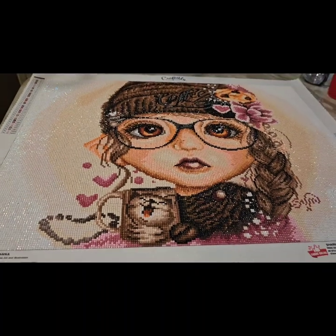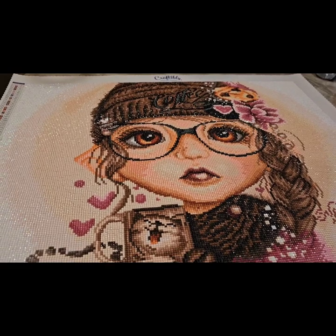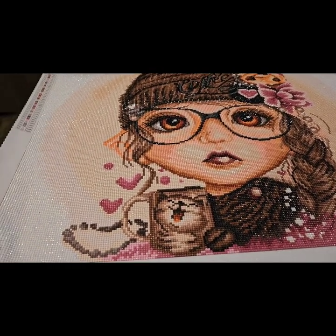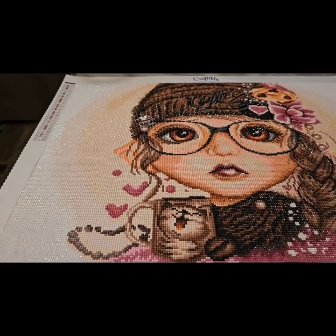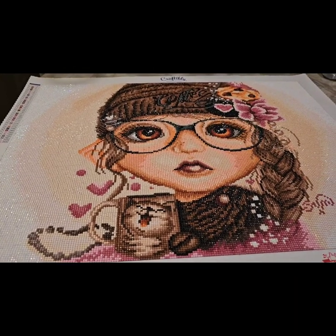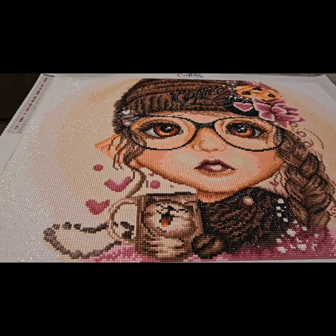Anyway, this is the one I decided to show for completing this month. I love Craftably — they have very good drills and their quality of painting is good. If you like this video, give me a like, subscribe, comment, and let me know what you think. I will see you next time, bye!